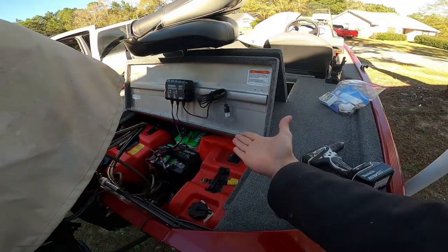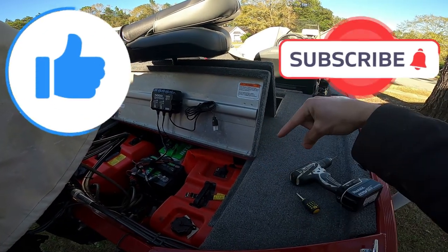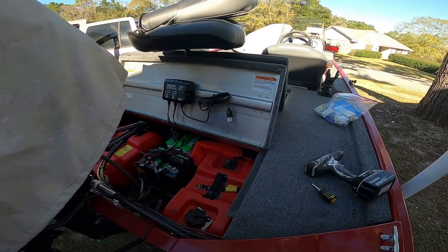So hopefully you guys learned something from this video. Don't forget to like and subscribe down below, and I will see you guys next time. Bye!